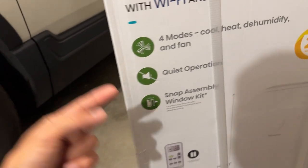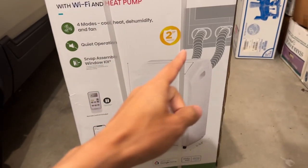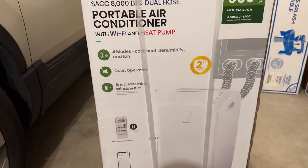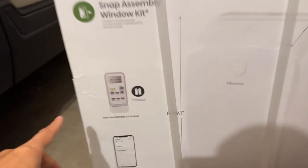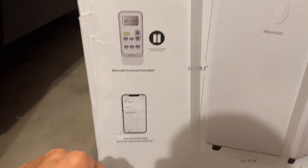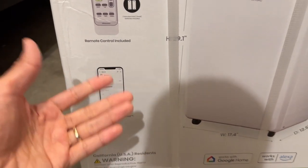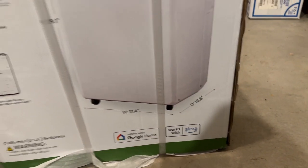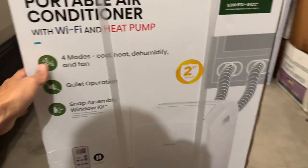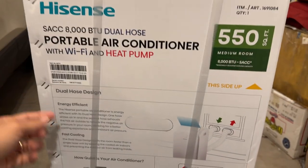It's pretty quiet, has a snap assembly kit, and comes with a two-year warranty. What's notable about this air conditioner compared to the Pinguino is that it has a dual hose design — it draws air in and exhausts hot air out. It comes with a remote control, and you can also control it with the ConnectLife app, available on iOS and Android, as well as Google Home and Alexa.